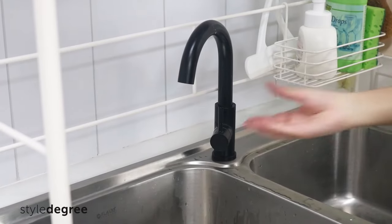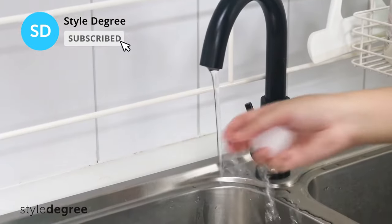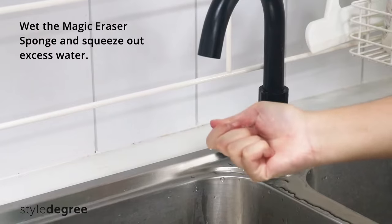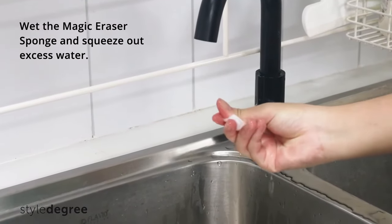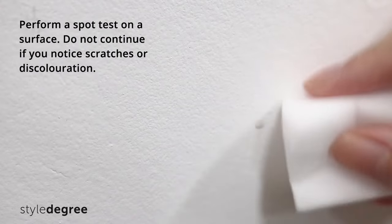Before you start, here are two things to take note of when using your Magic Eraser Sponge. To make cleaning effective, wet the Magic Eraser Sponge slightly and squeeze out excess water. Next, perform a spot test on a surface you would like to clean.